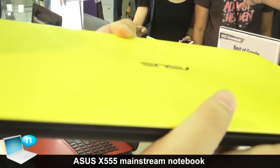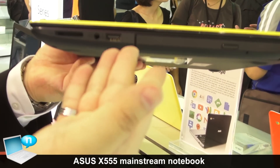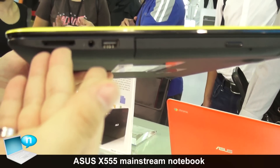Let's look at the left side. Here we have three ports: one USB port, one audio jack, and a card reader.